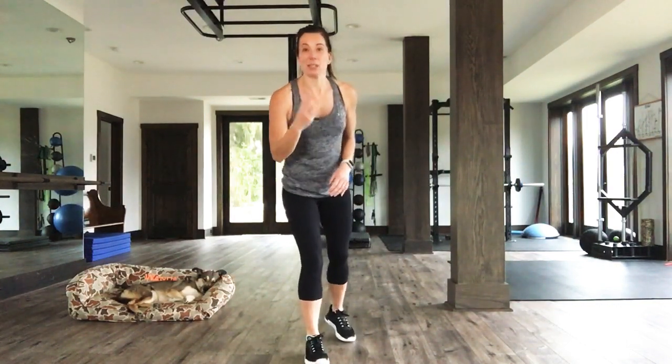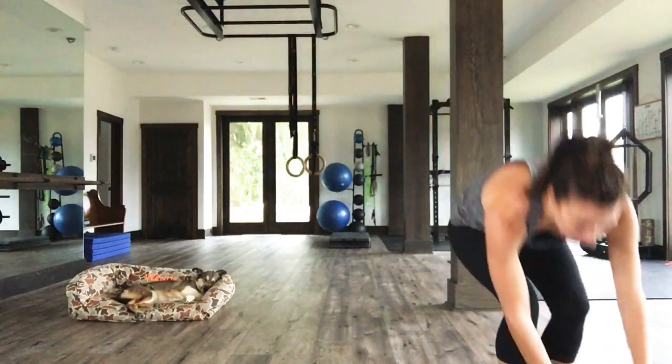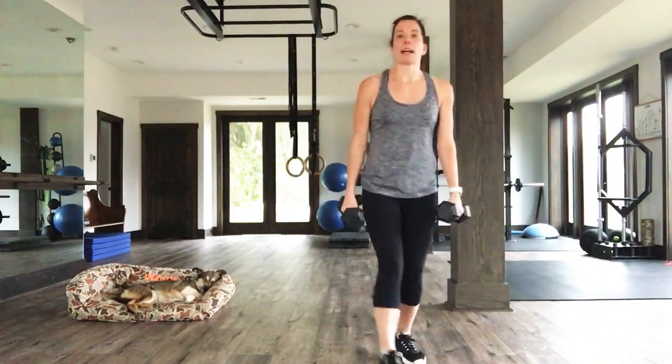We got three blocks of work. That's it. Two strength blocks, one cardio block. For each strength move, you're going to work for 30 seconds. Try to have some good medium dumbbells with you. We always like to challenge ourselves and go a little heavier, especially on that second round.